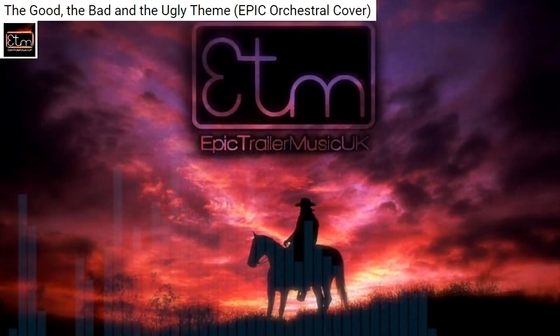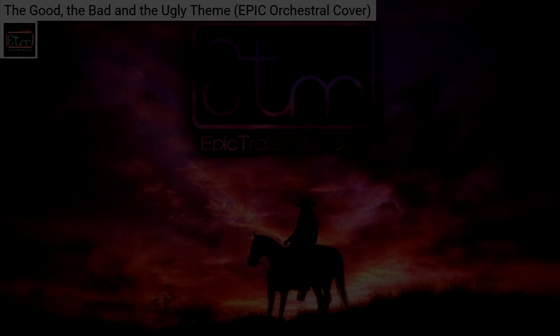I hope you'll check out Epic Trailer Music UK and encourage them to make even more epic music. Thanks for watching.